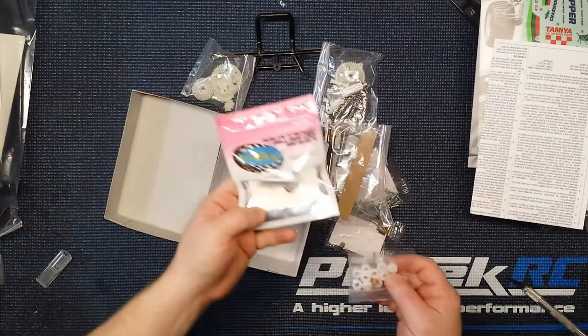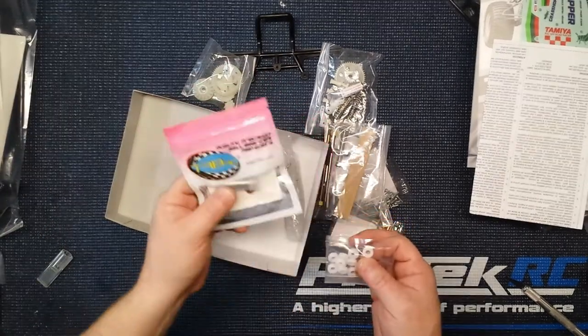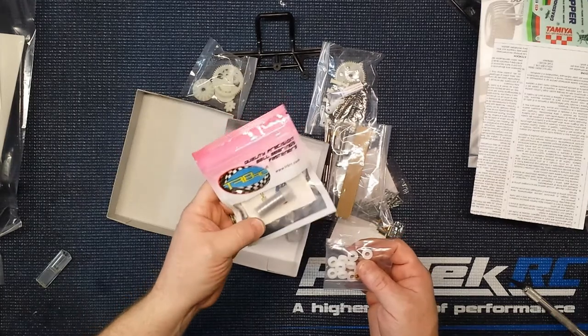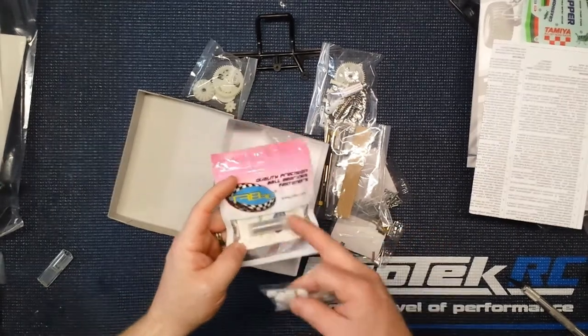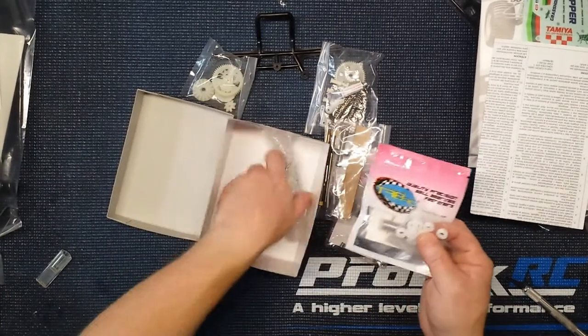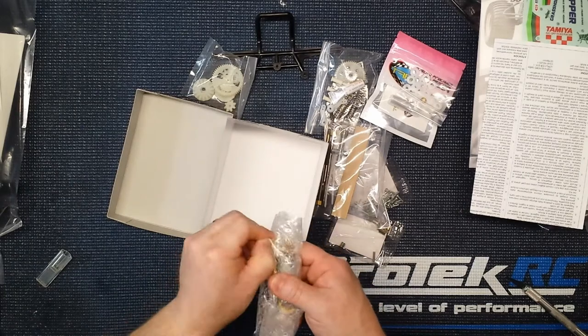We are actually replacing that with a full bearing set I got from TRBRC — really cheap, like 10 bucks for a full set, so check them out. I usually go with Fast Eddies but I could actually get these a whole lot quicker.